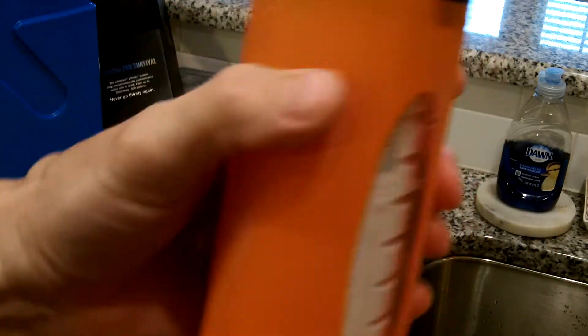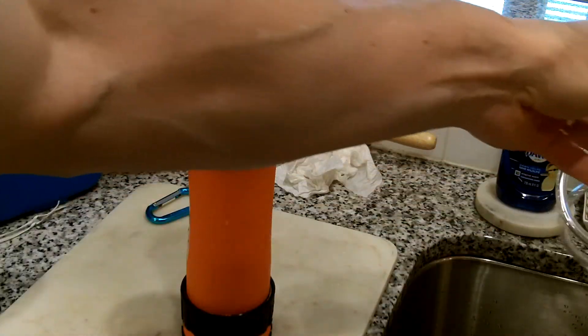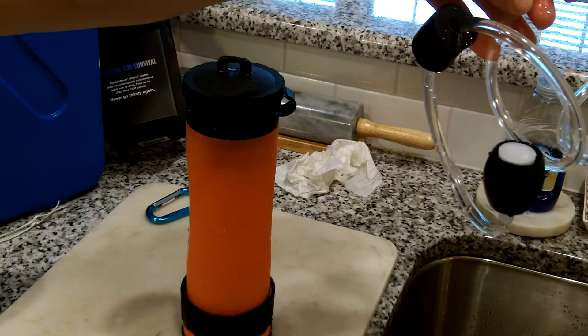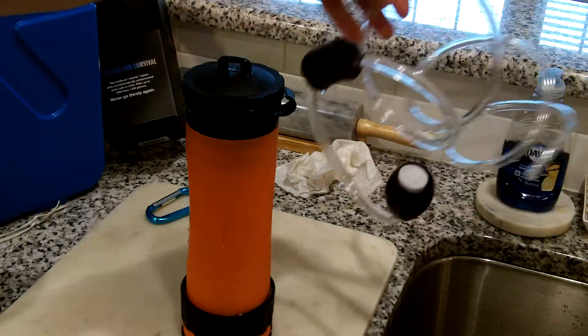Shut my flow valve off, cap it off, dry it up, lock the lid in place, and the pump lid in place. This bottle is ready for its next episode. Wash out my hose here, wrap it up, put it back in the storage bag, and get it ready for the next outing.